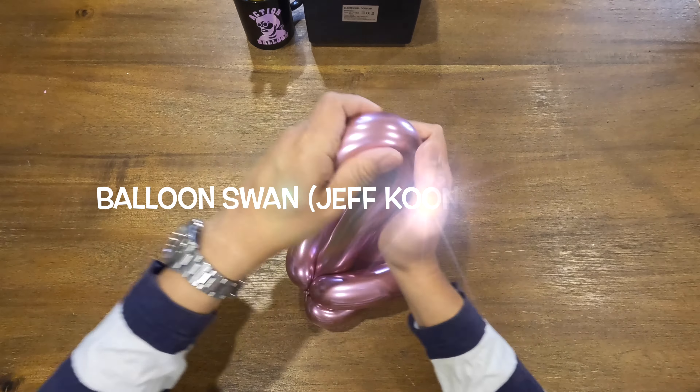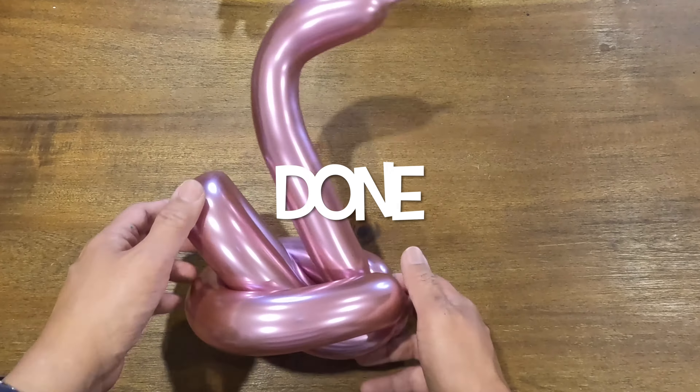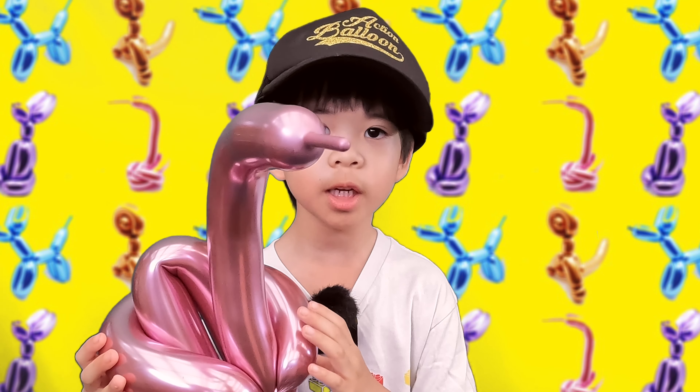And now your Jeff Koons balloon swan is complete. You made one balloon swan! If you like my channel, please comment, like, share, and subscribe. Thank you, bye-bye.